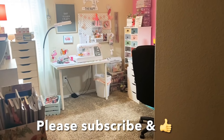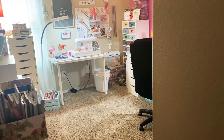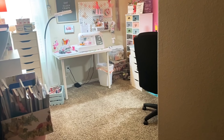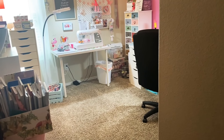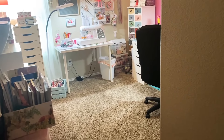Hey y'all, this is Dina. Welcome to my channel. I am back to show you my room after I rearranged it and tried to organize it. I just threw away two more trash bags of stuff, and I didn't even sort through the drawers — that's a whole other day. So anyway, let's just go right on in.